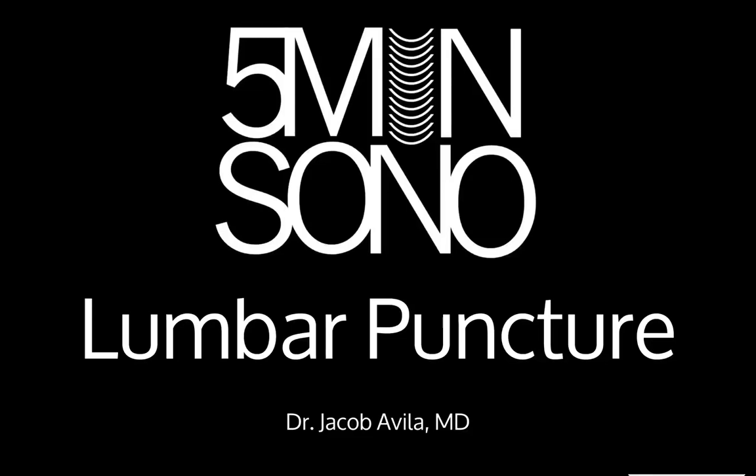Hello, this is Jacob Avila of 5-Minute Sono, and today we're going to learn how to use ultrasound to facilitate your lumbar puncture.